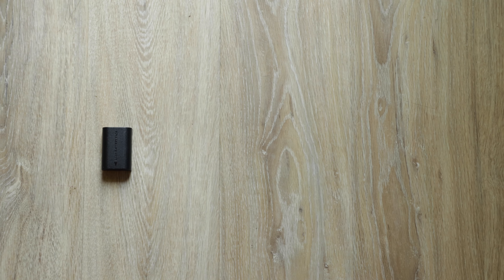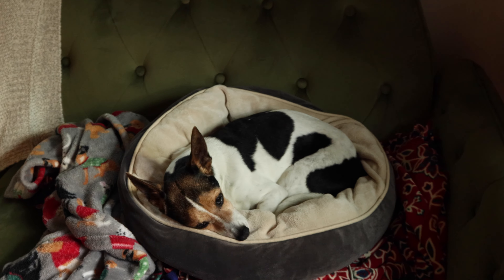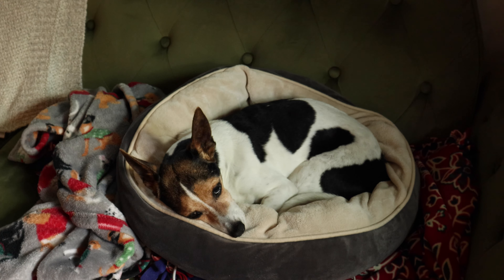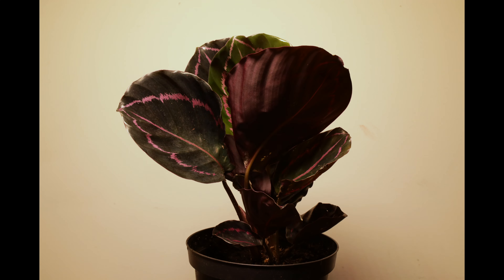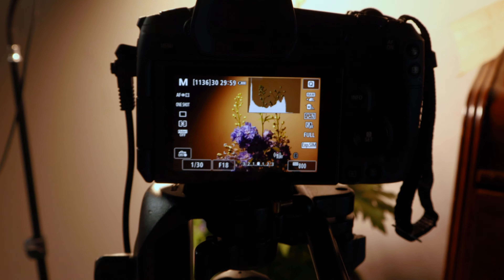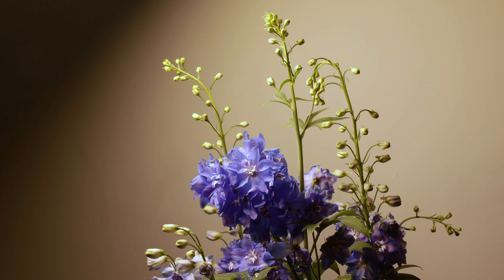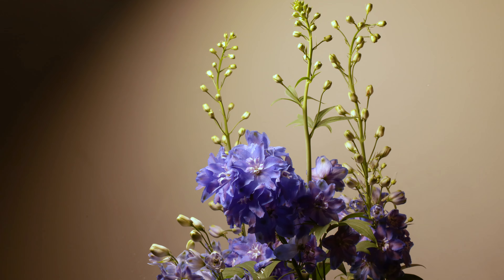The problem I ran across was my camera's battery, so I ordered an AC adapter online. Before the adapter arrived, however, I did two more time-lapse sessions — a quick session with my prayer plant, because I know she moves a lot, and then another session with my very thirsty delphiniums, because I wanted to capture the plant being refreshed after a much-needed drink of water.